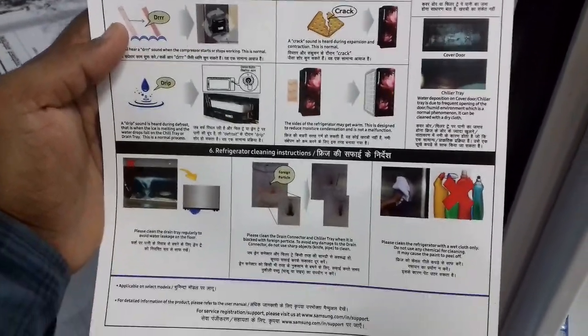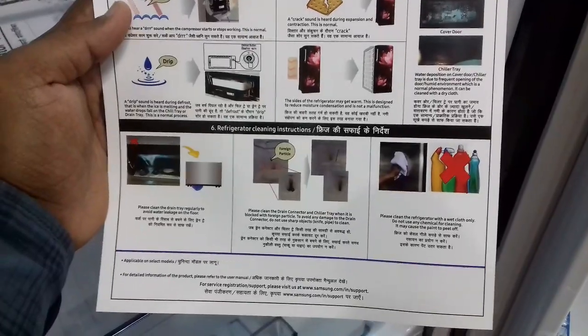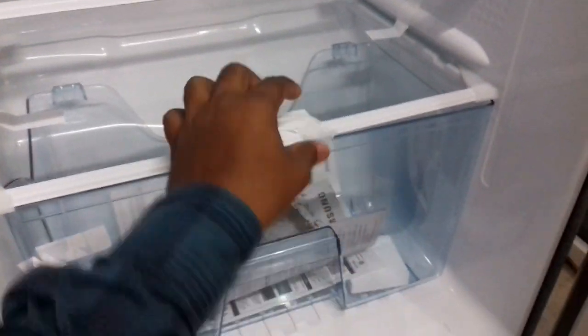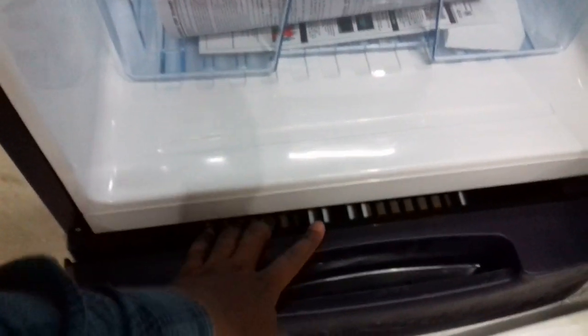Refrigerator and freezer cleaning instructions. Bed drawer for onion and potatoes.